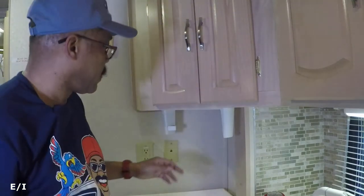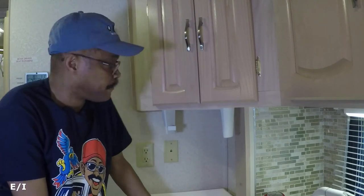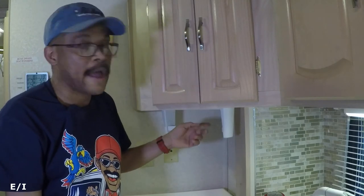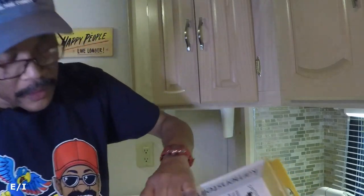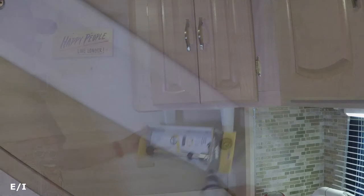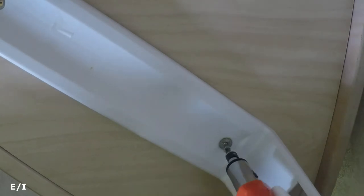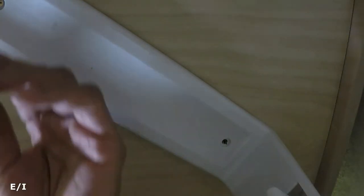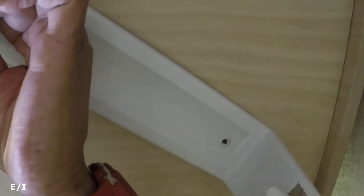I have two screws here, and I want to minimize putting screws into the upper cabinets because once you put screws in there you have holes there forever. I'm going to use one of the existing screw holes and create just one new hole for this section. As you can see, it's just two screws, and it'll go right under the cabinet. I'll remove the existing screw — be careful not to let it fall down the sink drain.